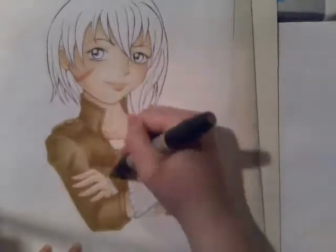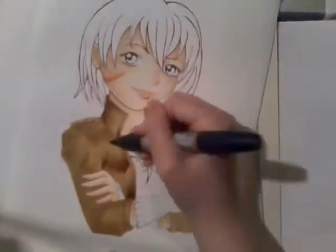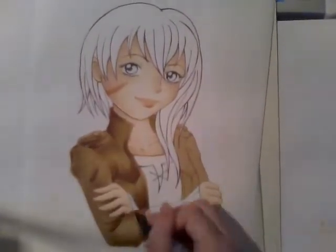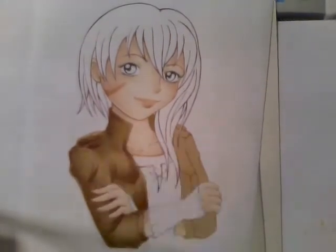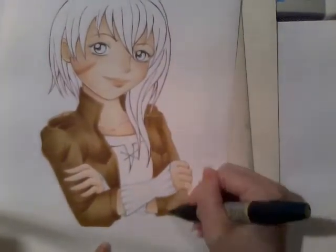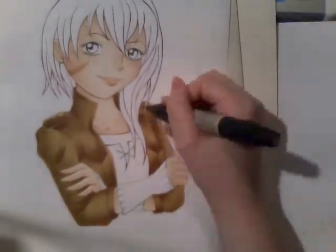I was having this huge arty session and decided just to go crazy and draw people's OCs and do tons of fun things. One thing that was a pain though was, I was doing this picture as part of my arty marathon, and the skin pen ran out. Luckily there was just enough in it to finish this picture.